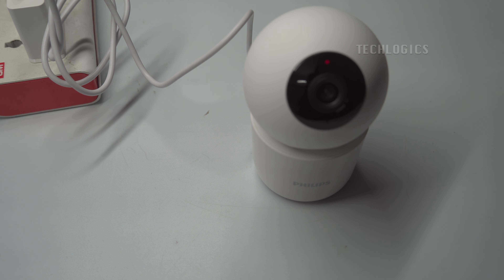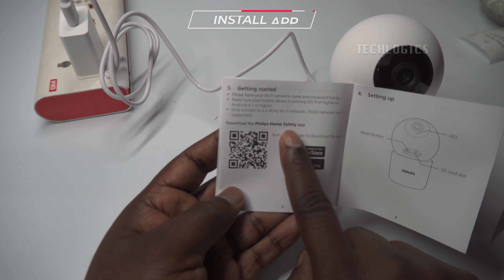Initially, the red light will illuminate steadily, indicating that the camera is receiving power and undergoing system checks. Once the boot-up process is complete, the red light will start flashing, signaling that the camera is now ready for use and confirming that it's ready for network configuration.